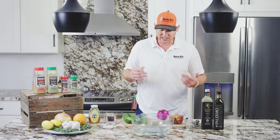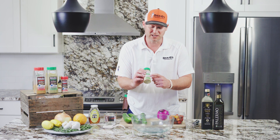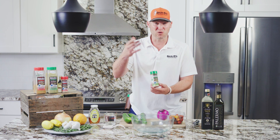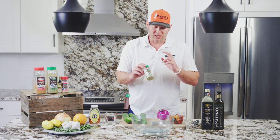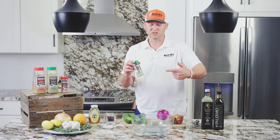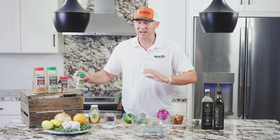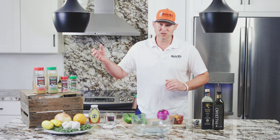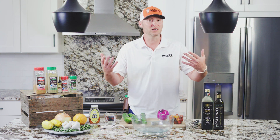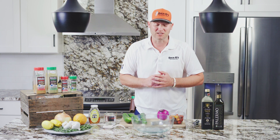There is a vinaigrette recipe on the Dan-O's small bottles. If you don't have a small bottle, go to the website — you can pick it off there. It's super easy: red wine vinegar, white wine vinegar, olive oil, and Dan-O's. We always used to sample this at the shows we did and everybody loved it. You can use it on top of chicken, as a salad dressing, to make pasta salads, cucumber salads — however you want to use it.